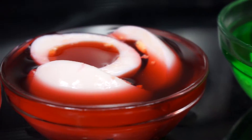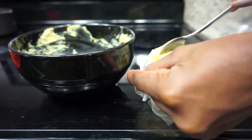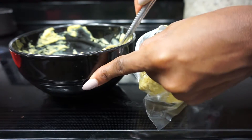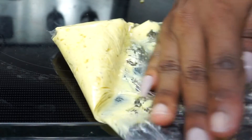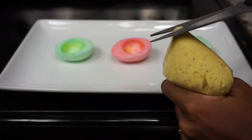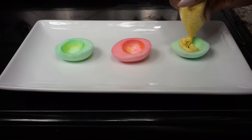Now I have three different colors — this is five minutes later, or you can let it sit longer if you like. Now I am going to add the egg yolk mixture into a Ziploc bag, push it down so you have a nice tip, and just cut the little tip off. Then squeeze that onto the egg white.